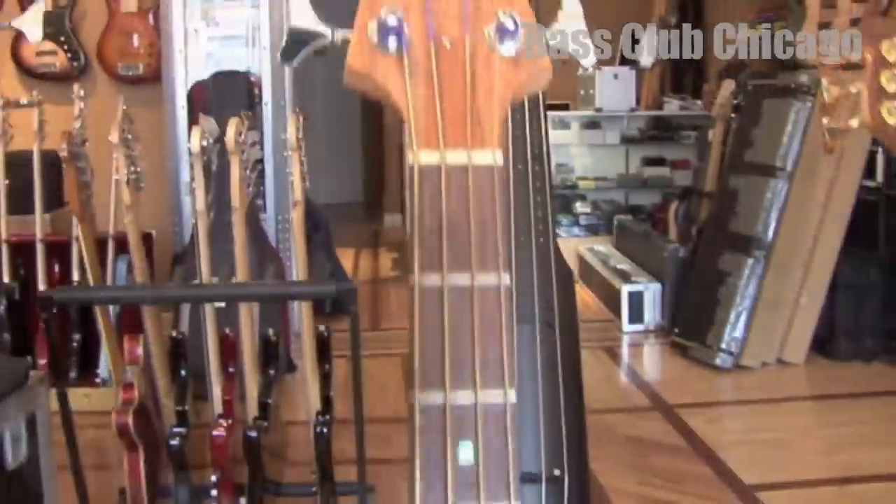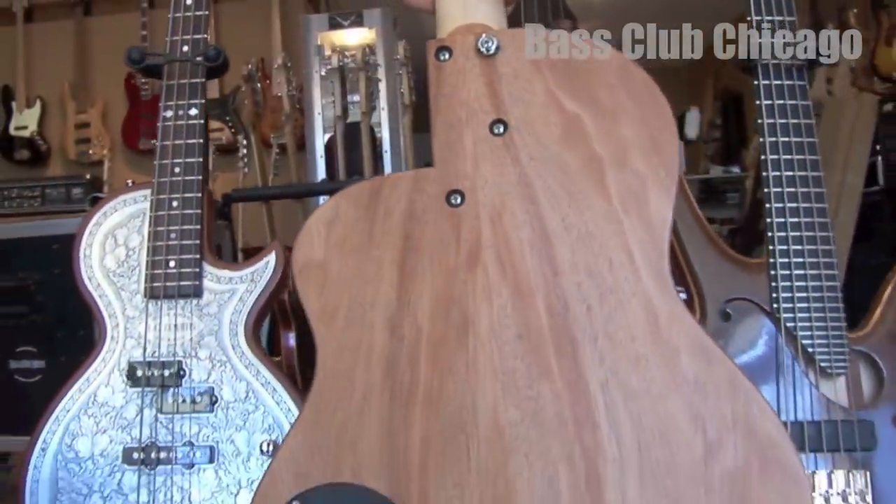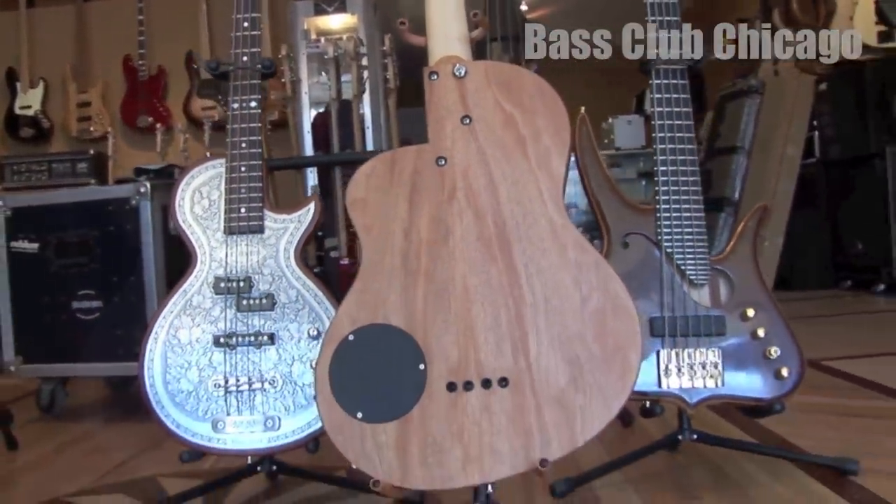And last but not least, we have a Rick Turner Renaissance Bass. This Rick Turner has a cedar top with mahogany back and sides, with an 18-volt preamp with a piezo system.